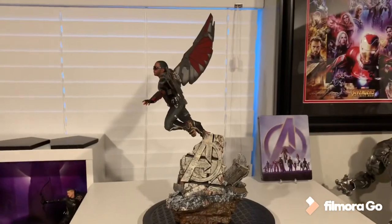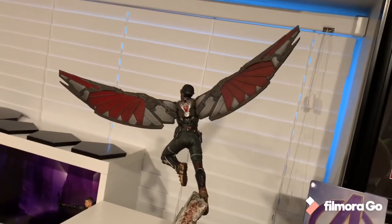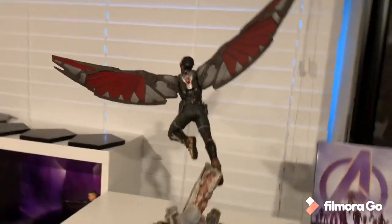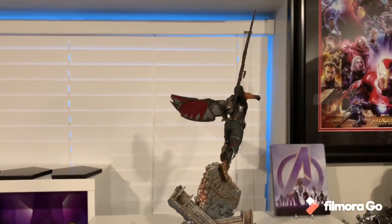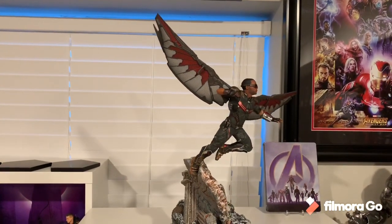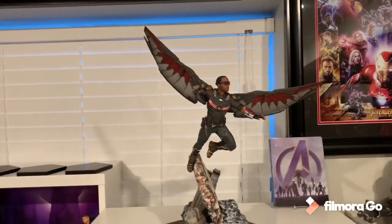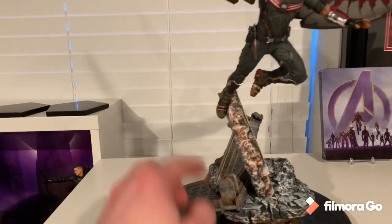He is quite big for a 1/10th scale statue, especially because of the wingspan, but he actually feels quite durable. The wings insert via peg with a metal rod and went in very smoothly. His entire body is one piece outside of the wings, and he attaches to the base via a rod.